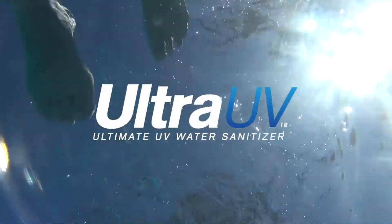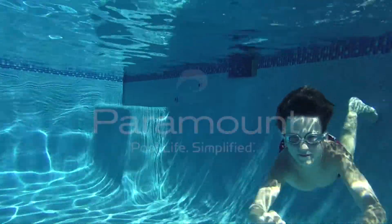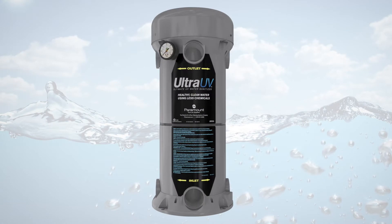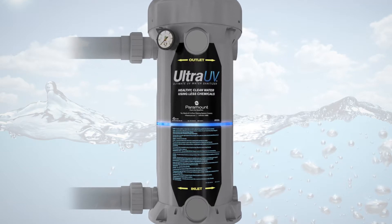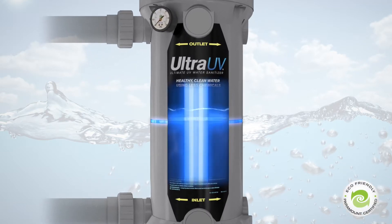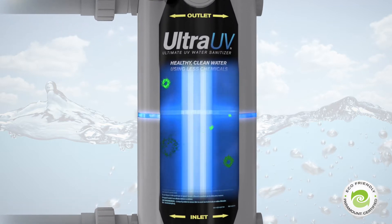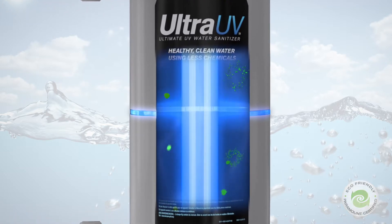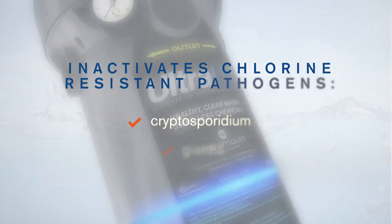Ultra UV makes pools cleaner, more safely and cost-effectively than any chlorine-based treatments. Paramount's advanced Ultra UV water sanitizer creates pristine water by harnessing the power of one of nature's most effective purifiers, ultraviolet light. As your pool's water circulates through the main chamber, the unit's powerful germicidal UV-C lamps go to work, immediately inactivating up to 99.9% of harmful microorganisms and algae, including chlorine-resistant pathogens like cryptosporidium and giardia.